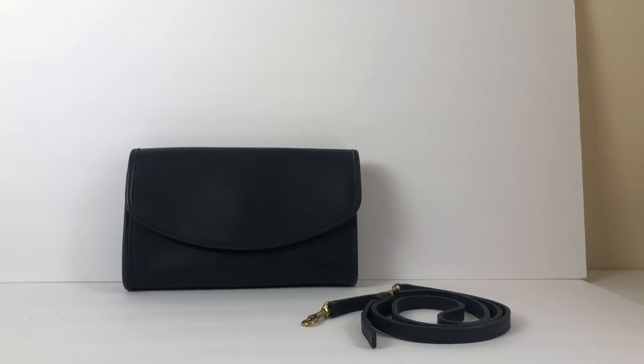Welcome to another Vintage Coach bag tour. Here we have the Sterling Clutch in navy blue — the style number for this specific bag is 9945, and this particular bag was made in the US in 1994.